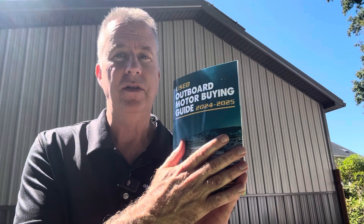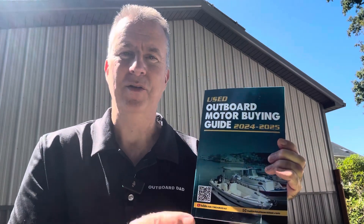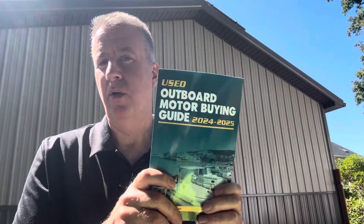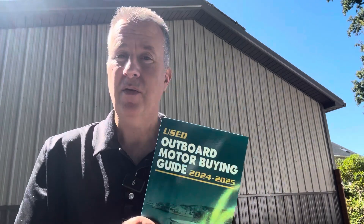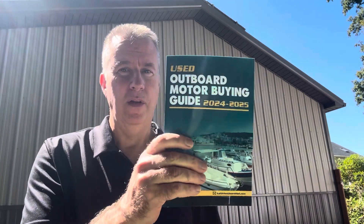This can save you thousands, and if you send me proof of purchase at keithoutboarddad.com, I will offer you a free half-hour session over the phone for a boat or motor you're purchasing, or maybe a motor that you're working on, for a limited time. It's a $250 value.